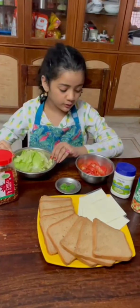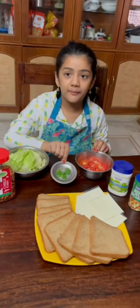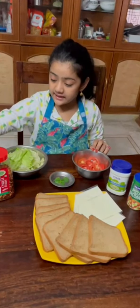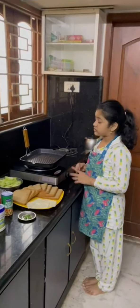Some fresh lettuce, slices of tomatoes, some mint to flavor the sandwich, red cheese, and some chili flakes. Now I'm on the pan and putting it in a little oil so that the sandwich won't burn.